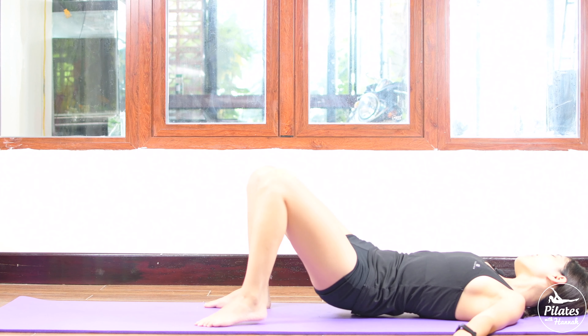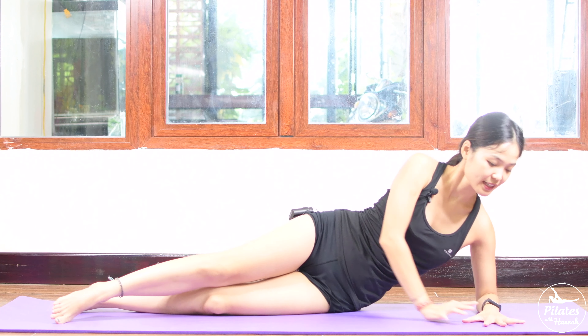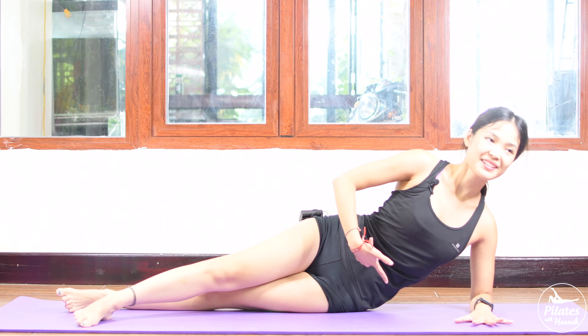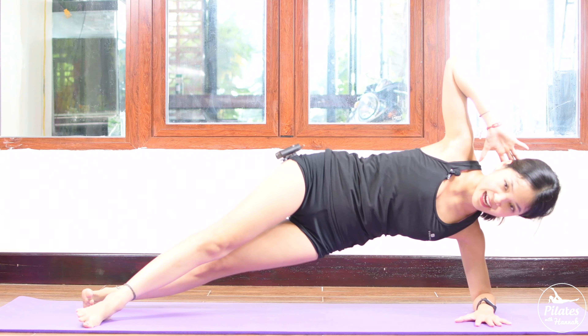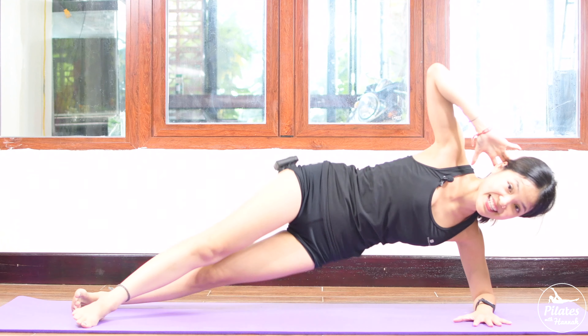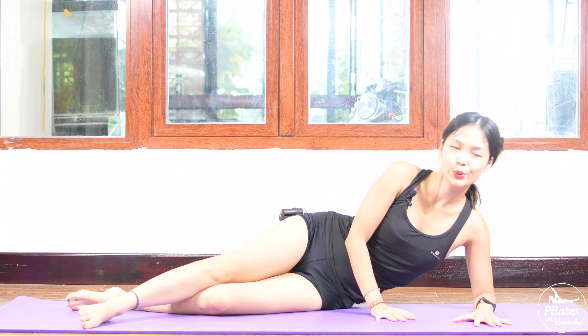Now let's go to the side lift series. Forearms down to the mat, lengthen your legs all the way to the front. Make sure your shoulders are on top of your elbow. Bring your top hand behind your head. Try to lift your hips, your waist as high as you can — pull your belly button in. Inhale, try to lift your hips up, exhale down. As quick as you can in 10 counts. 9, 8, 7, 6, 5, 4 — belly button in — 3, stabilize your shoulders — and last one. Lift, and slowly bring it down. Deep inhale and exhale. Inhale deeply through your nose, and exhale deeply through your mouth.